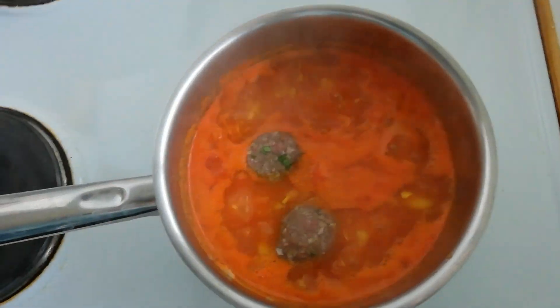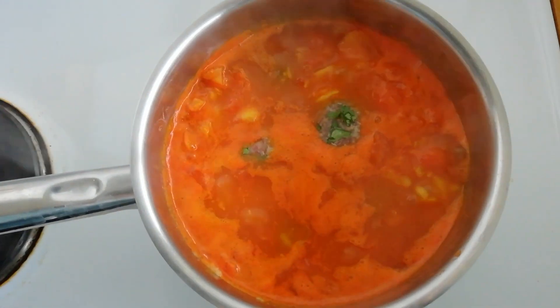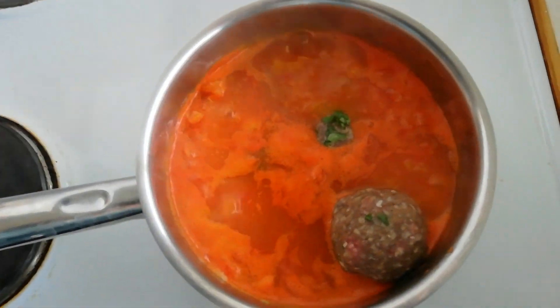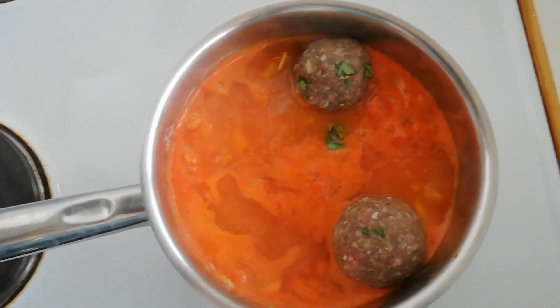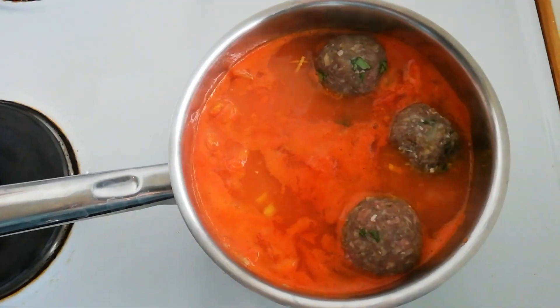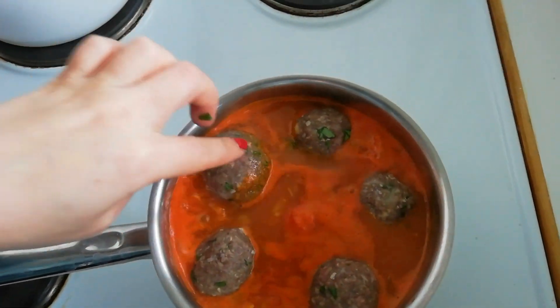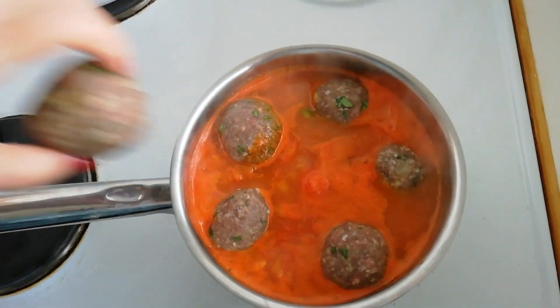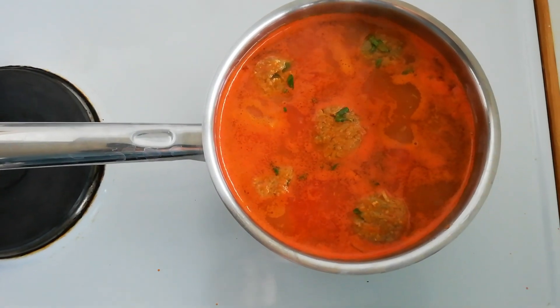Now you're ready to put the meatballs in the sauce and we're gonna let this simmer for about 30 minutes. My pot is actually a bit too small, so you basically want all your meatballs to be under the water, not above — as you can see here. I've shoved them down in the water, so just make sure all the meatballs are submerged, otherwise they won't cook right.